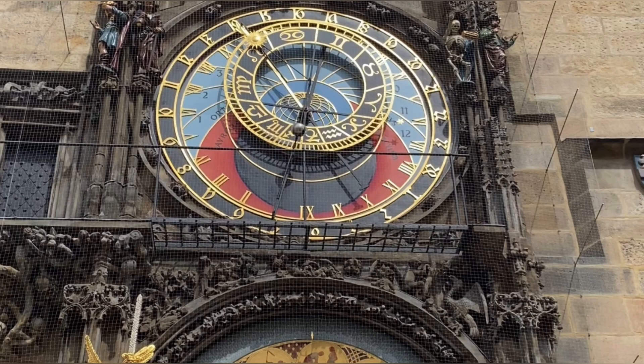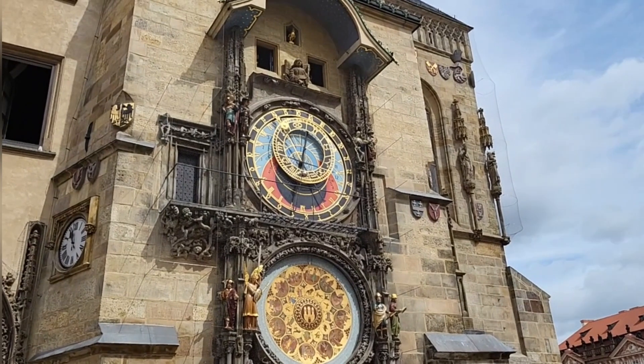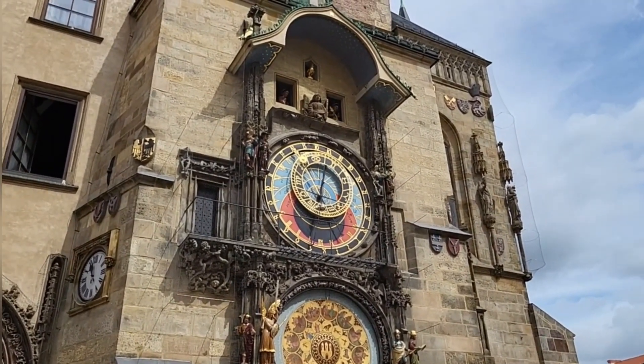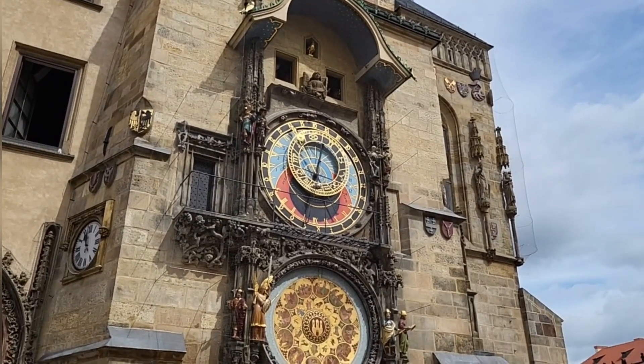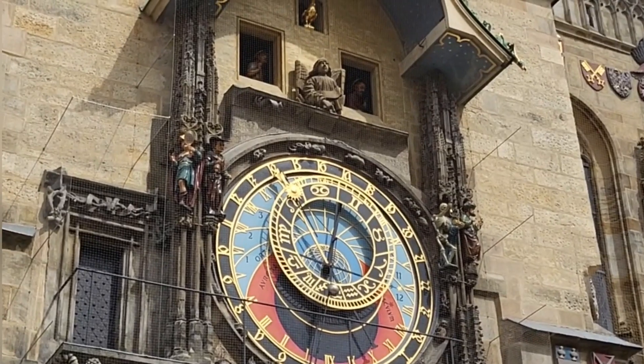Do you have any idea what the three colors represent? Blue, red, and black? Blue represents daytime — during those hours it's day. Red represents dusk or dawn, and black represents nighttime. The small black dial in the middle moves according to the seasons, so if it's summer the black dial moves up so that the sun can cover most of the blue part because of the longer daylight hours.